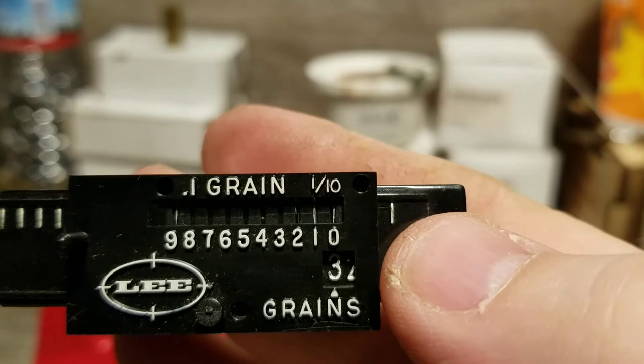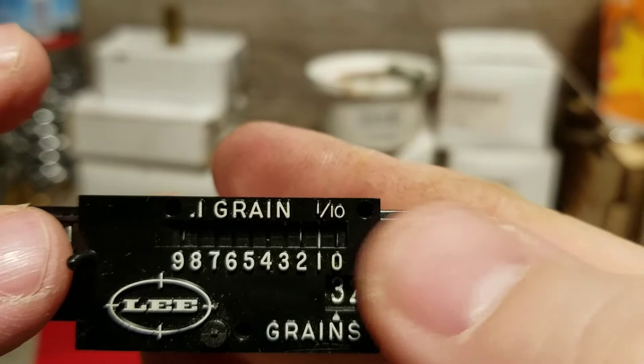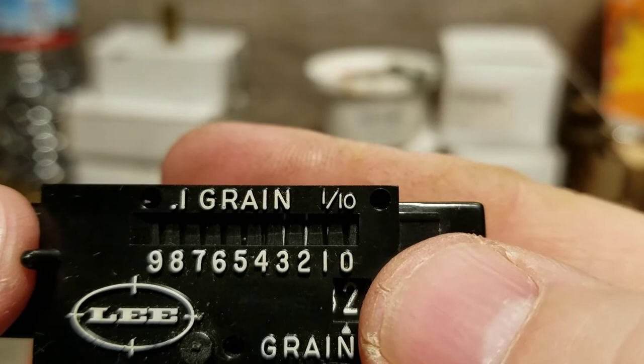If I move it just a hair to one grain it looks like this: the nine line disappears and the one shows up. You've got a bold heavy line on the one and a faint line on either side — that's one tenth of a grain. Move it on to two and you get the idea.